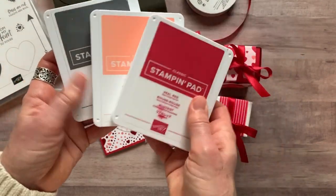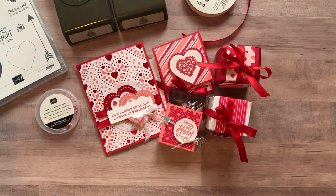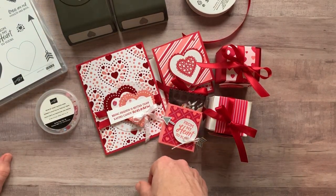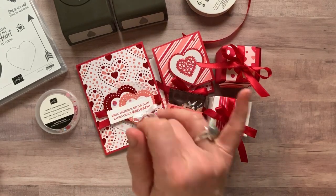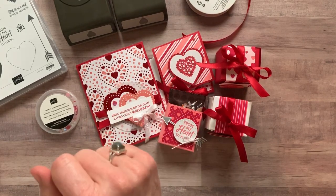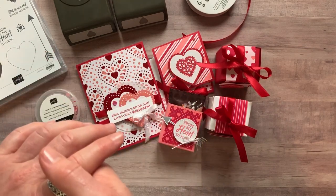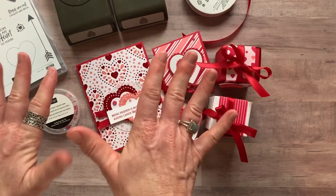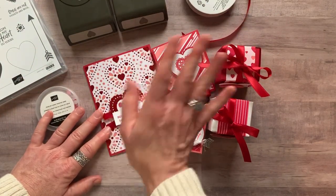Last thing to let you know — the ink pad colors you need for this class to go kit are Real Red, Flirty Flamingo, and Basic Gray. RSVPs are due by Wednesday, January 22nd, and the shipping date will be no later than January 31st. Please let me know if you have any questions — if I can get one of these go kits sent out to you, I would love to do that. Thanks so much for watching, bye everybody!